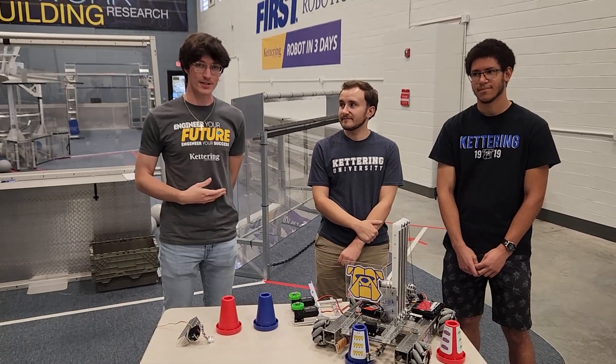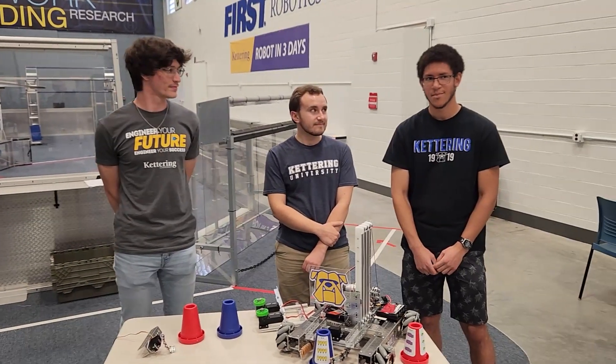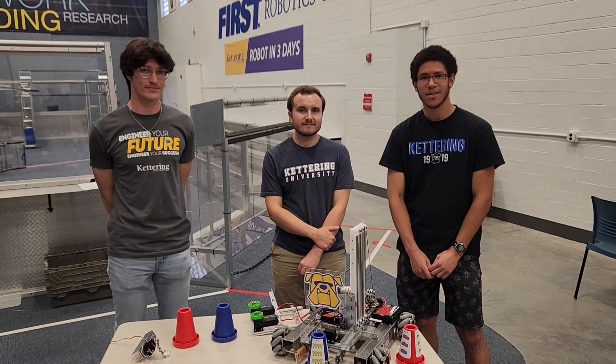I'm a mechanical engineering student working at Ford, one of the top OEMs. I am an electrical and computer engineer working at Conrad Technologies — we specialize in ADAS and RF test solutions. The co-op program and the FTC robot in 30 hours are just some of the great opportunities available to students here at Kettering University.